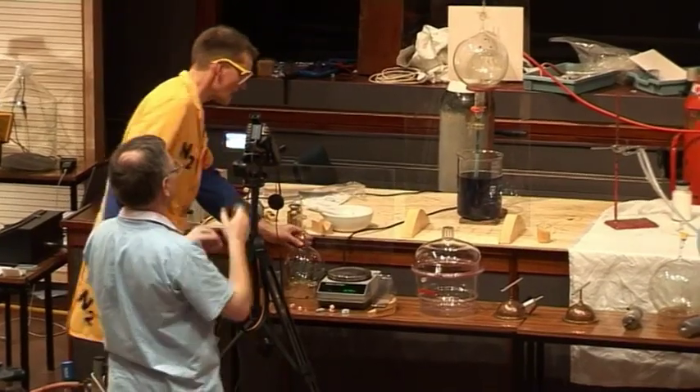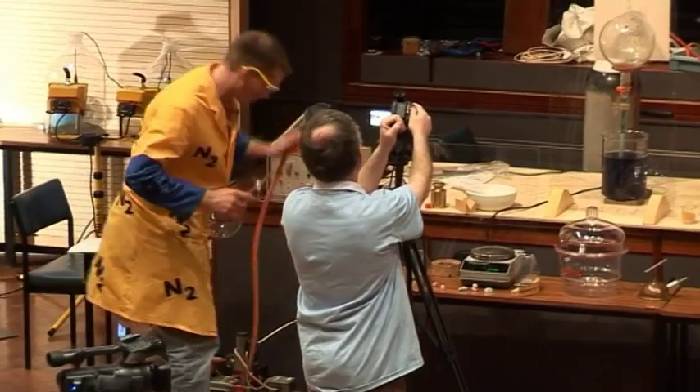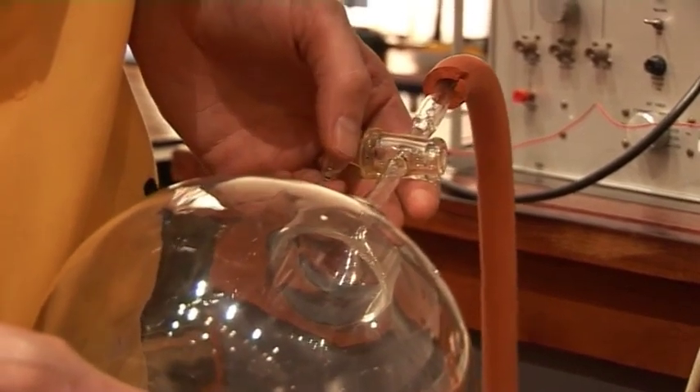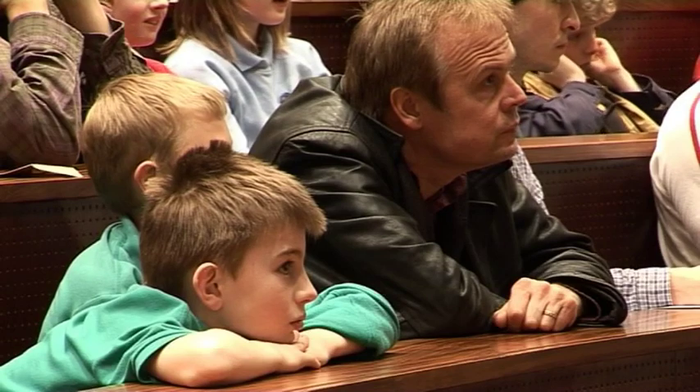I'm going to take all of the air out of this flask here. At the moment it's full of air. I'm going to use this special pump here to take the air out. So we are evacuating, taking the air out of the flask.